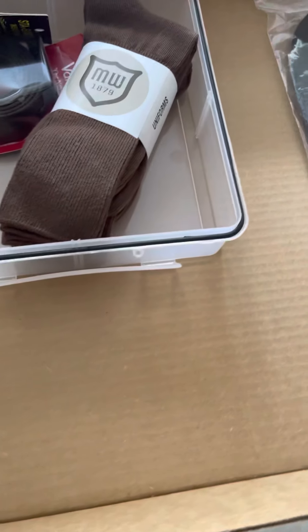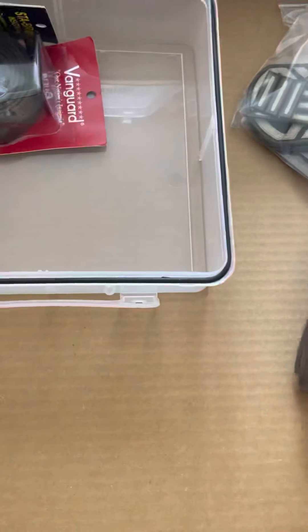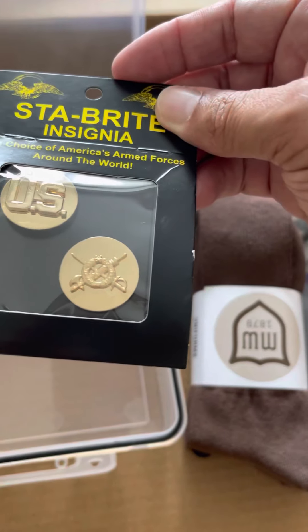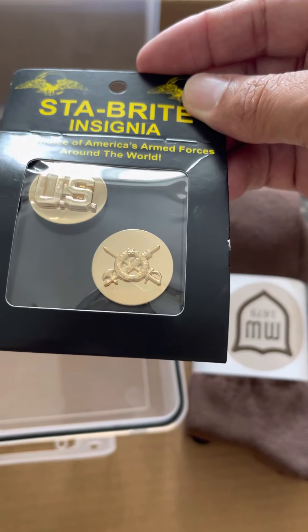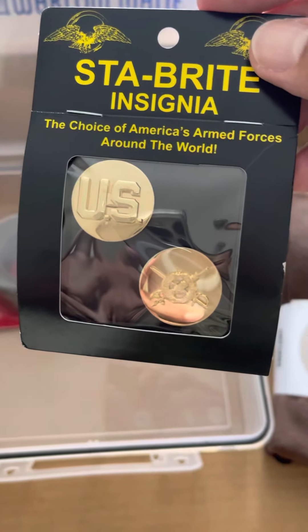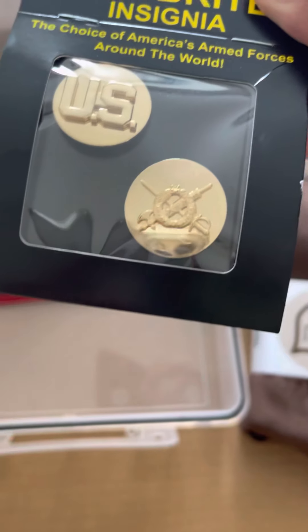It's got this nice little accessories box — let's see what's in here. Service stripes and buckles for the belt, some brown socks — these are heavy, I will probably not wear these. They gave me the wrong insignia; I'm supposed to be JAG Corps. I don't know what this is, but it's not JAG — I think that's Quartermaster.